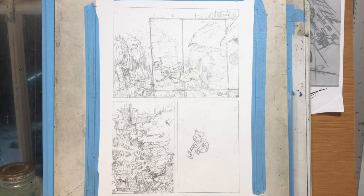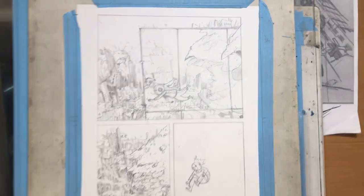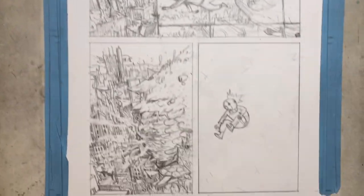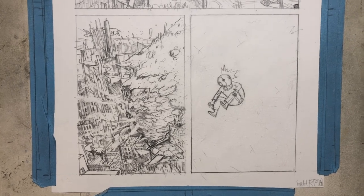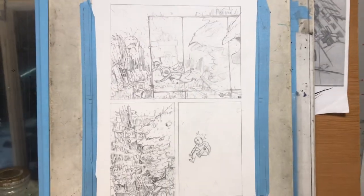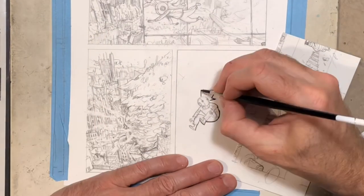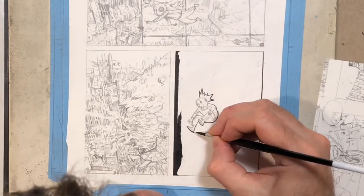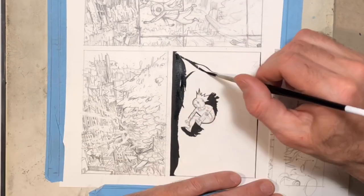I had in my mind that it's like this enormous thing, as big as one of these buildings he's swimming around. I was having trouble figuring out how to show that, so I did a thumbnail for the next page, which you'll see in the next video. I was also working on a Sugar and Spike commission that I'm going to post next time.